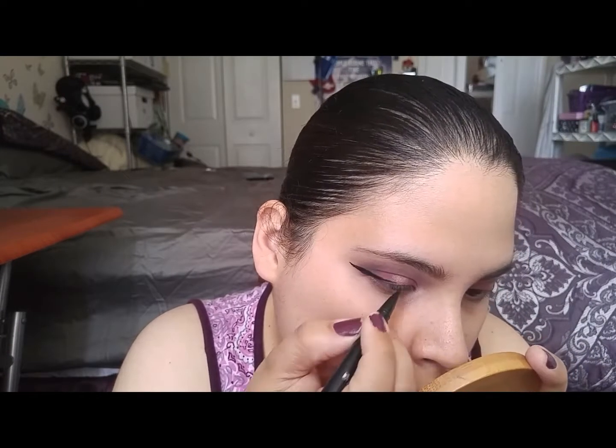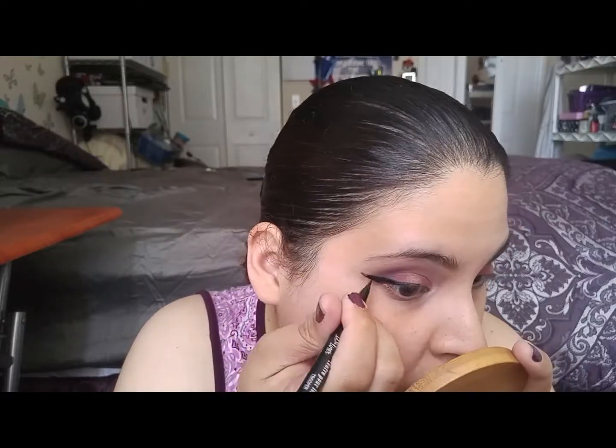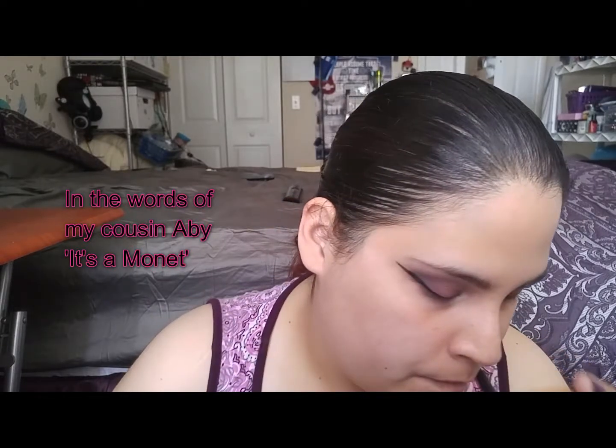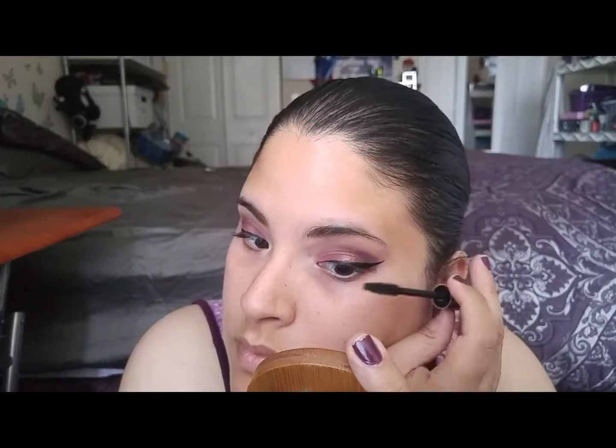Kat Von D Ink and Tattoo Liner. Let's do it more like this side — let's pretend this side does not exist, this side just disappoints me. Then Ambed Lashes by Ulta. Gotta go back in with my palette and take the color Minx.